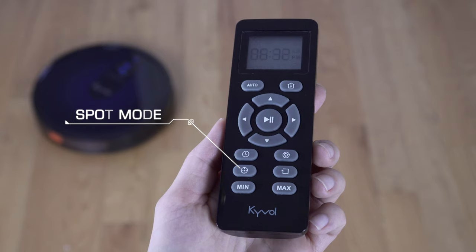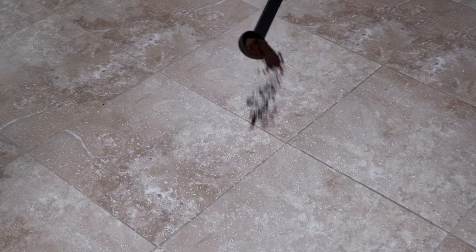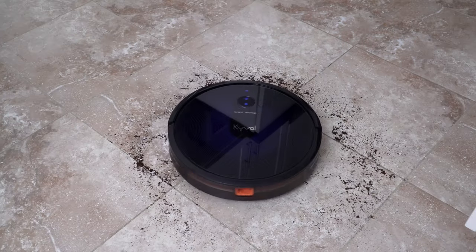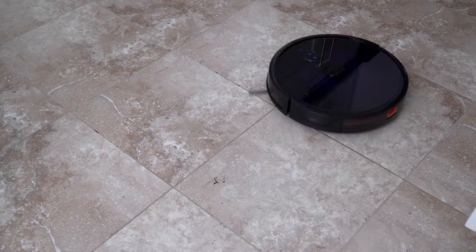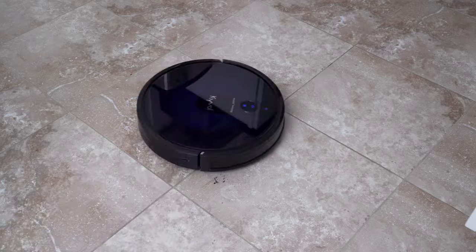The next mode is the spot mode, which is really useful if you need to clean a specific area — for example if you dropped something and messed up the floor. So let's say we had an accident and we have some rice, sesame, and coffee. As you can see it moves in a circular pattern. It usually lasts about two minutes, and if there's still some dirt left you can make it repeat.